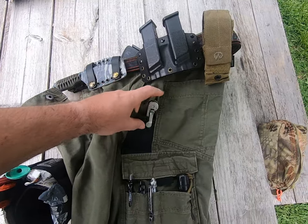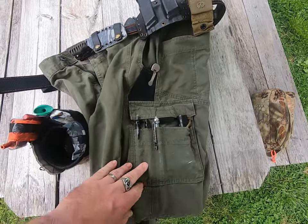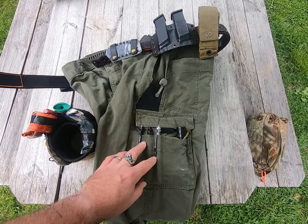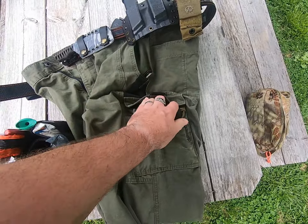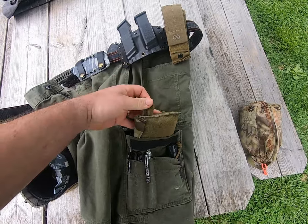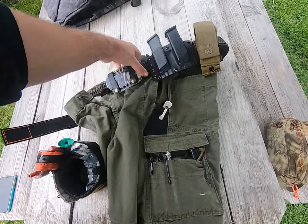On the other side you have the same setup — a reinforced pocket and a rear pocket same as before. Then you have a utility pocket with three pen holders, which I find very useful at work since I'm using a Sharpie and a pen quite a bit. Inside you also have a closed velcroed cargo pocket with internal organization — this is where I keep my IFAK add-on.